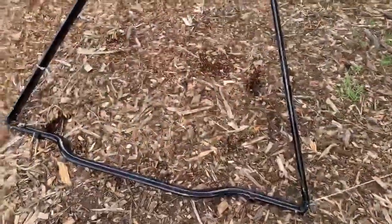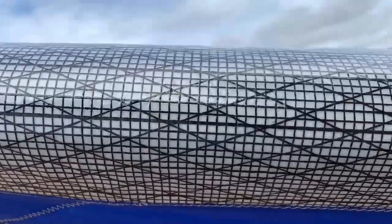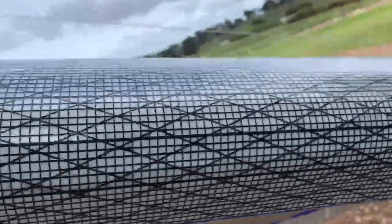All right everybody, here we have a very awesome Sport Two 155 — it is absolutely perfect, there are no flaws, no tears in the sail at all. Here are the tips; they're in pretty good shape. It's got the fancy material and the speed battens.